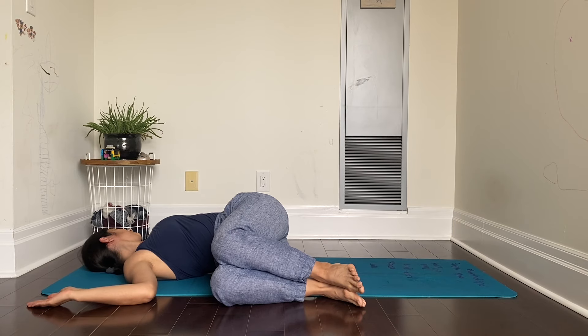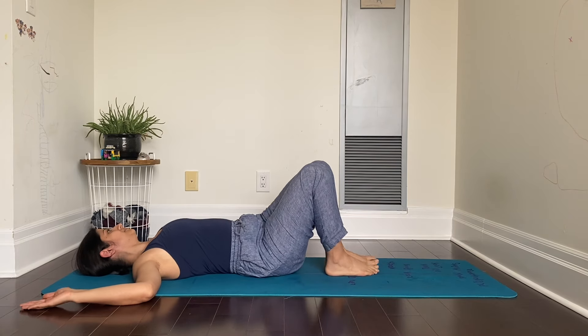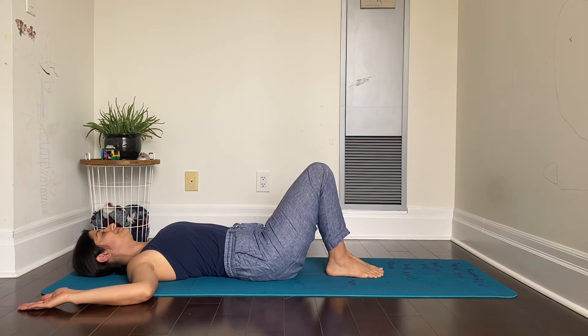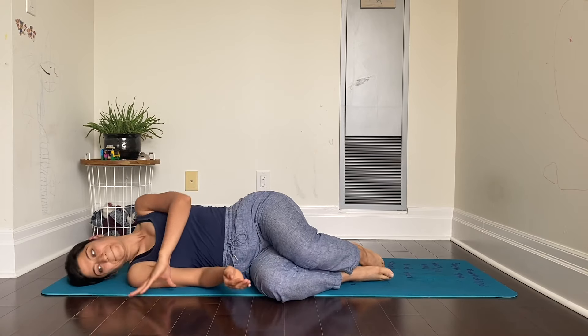Do this every day. Come back to the center. Relax. To get up, turn to your right side and support yourself up.